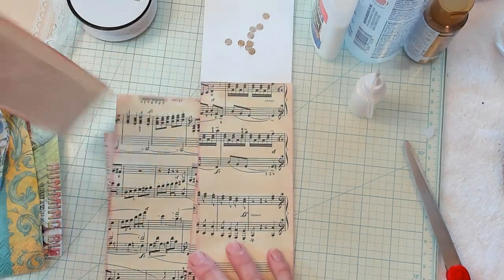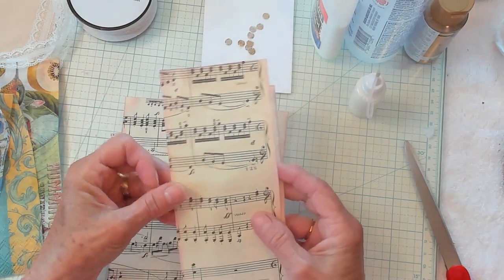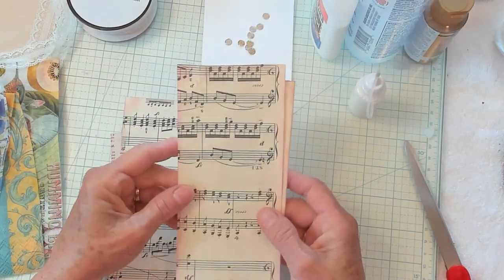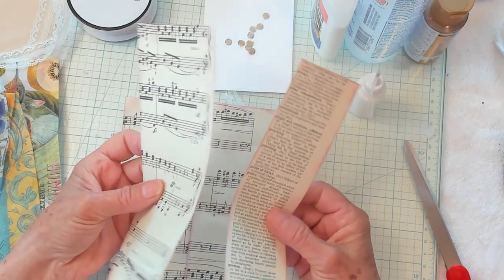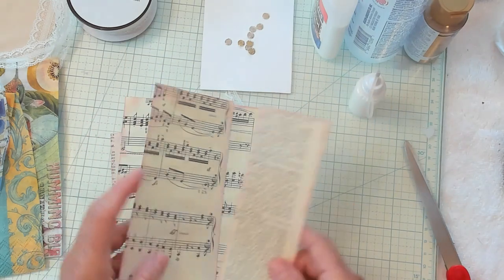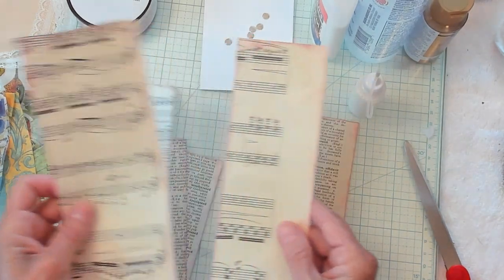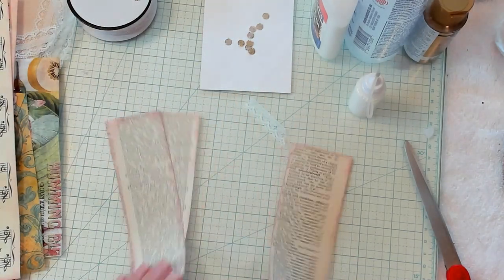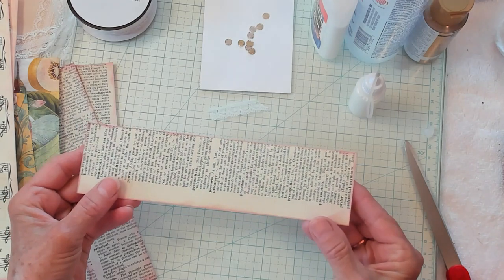You can use your book pages, you can use some music pages, you could use just coffee dyed paper, but it's just regular paper. It's not cardstock. So you'll want to cut them into strips. I have some wider strips here and I have some thinner strips. And I went ahead and I inked around the edges.